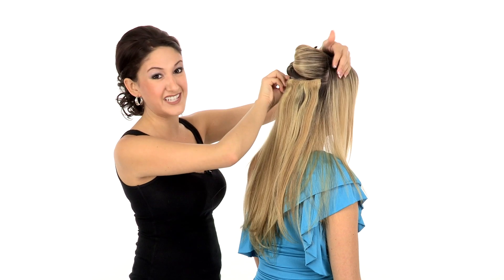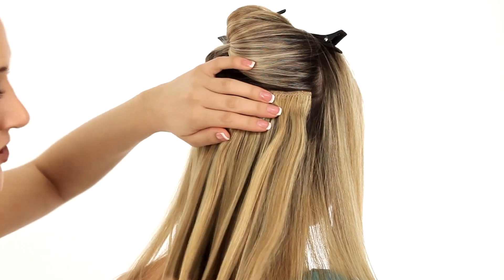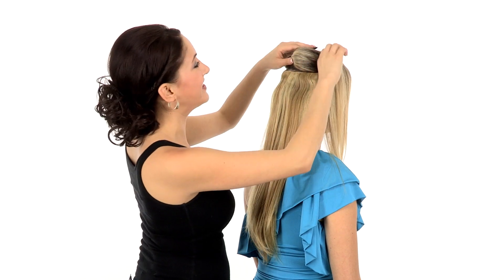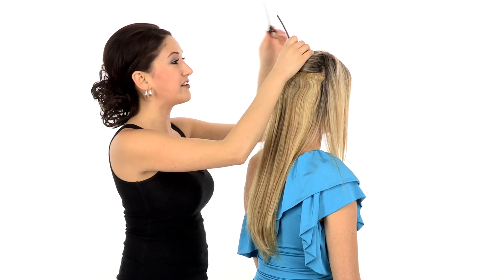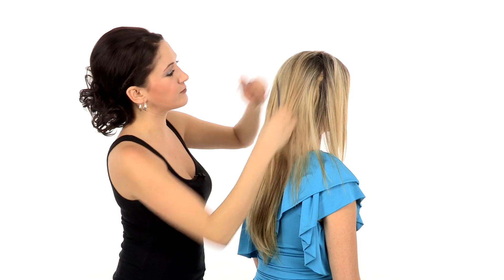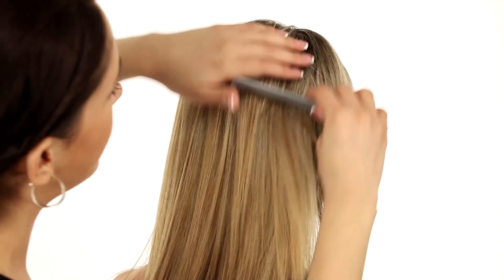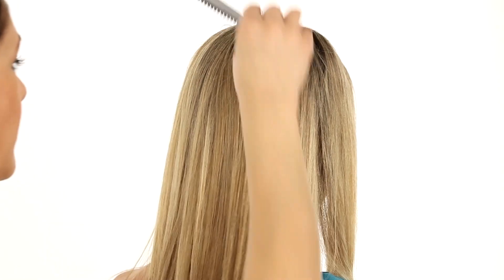Just be sure to test it first on the test strips before actually coloring your extensions. Now once you have all the large wefts applied, you can just release the crown area of the hair and blend it right over those extensions, either using your hand or a brush, and just kind of conceal that attachment.